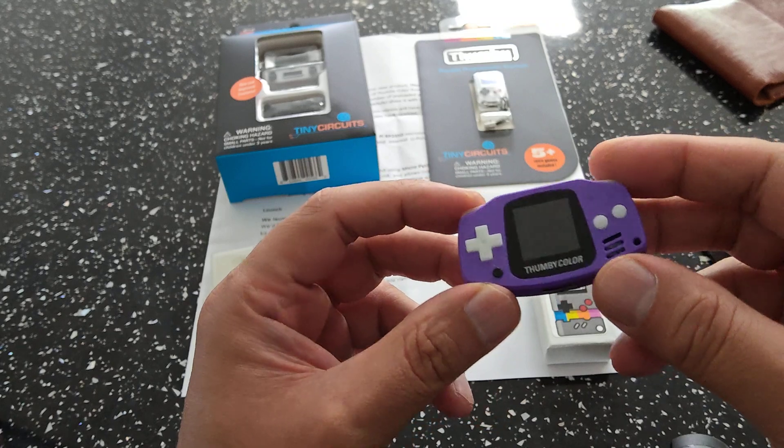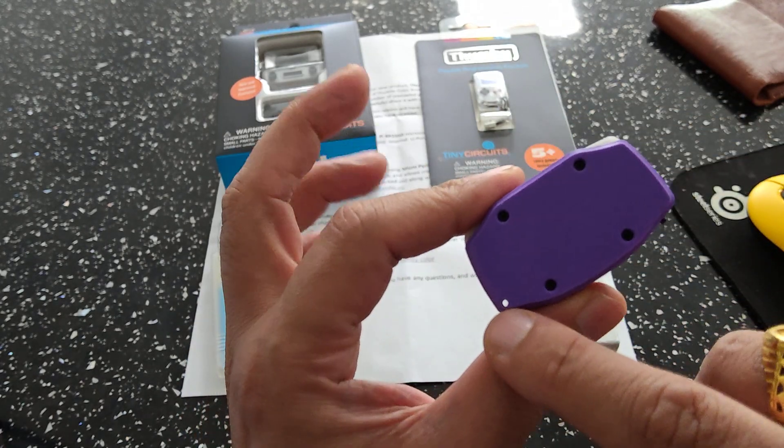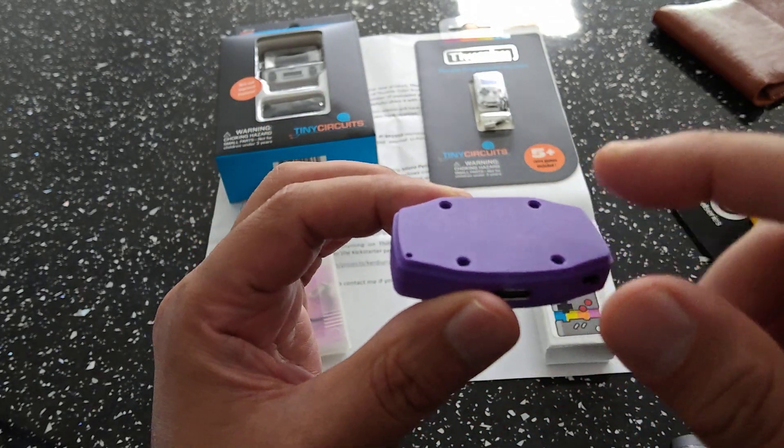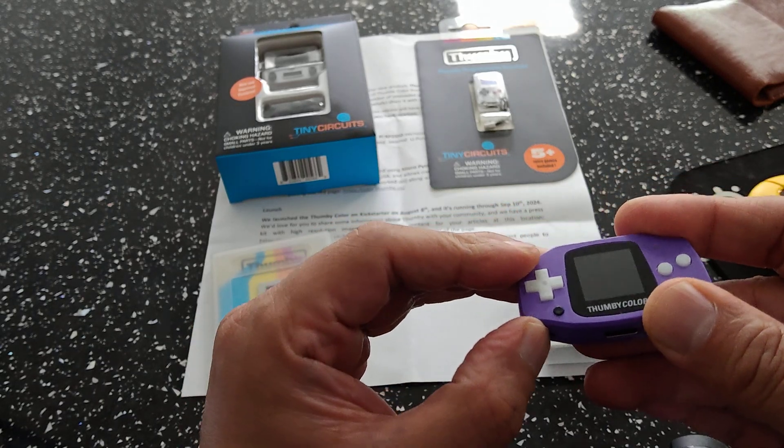And that is basically the whole device. You've got a little hole where you can put a lanyard, and four screws. Again, 3D printed. So let's boot this little bad boy up — a little flick of the switch there.